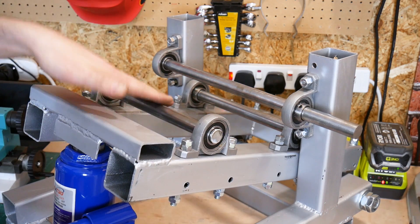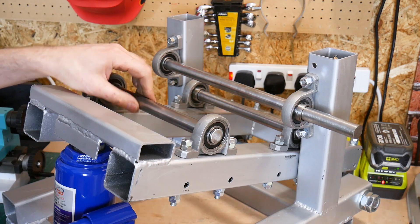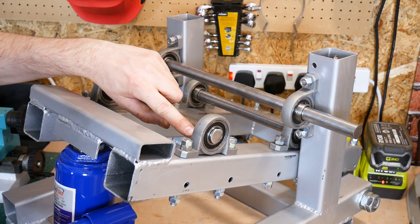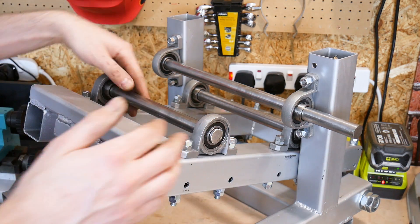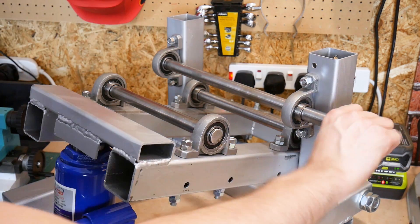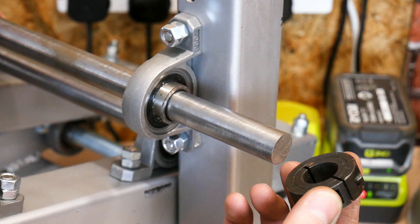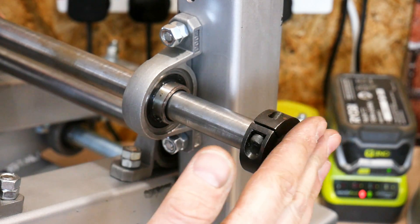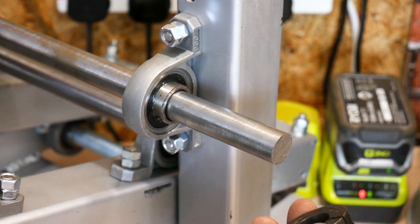I've also fitted my rollers in their bearings — the three rollers. This is 20mm diameter bright steel bar. Bright steel tends to be a bit better tolerance than mild steel; if you buy mild steel it probably won't fit in 20mm bearings, but the bright steel is a really tight fit, and again we've got those set screws so it doesn't slip out. All I need now is a handle on this one. To attach the handle to the longer bar I'm going to use one of these collar clamps, and I can weld a plate onto that, then take it off at some point and put a better handle on in the future.